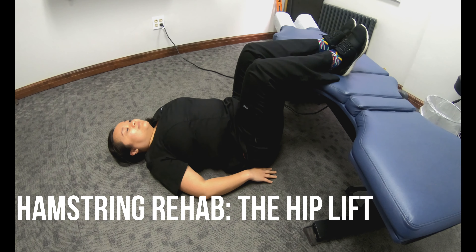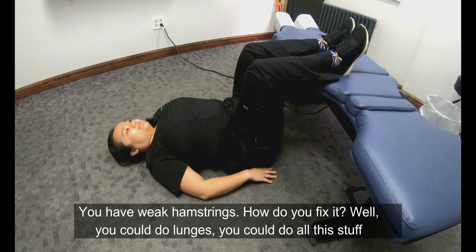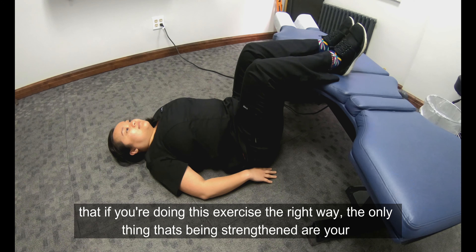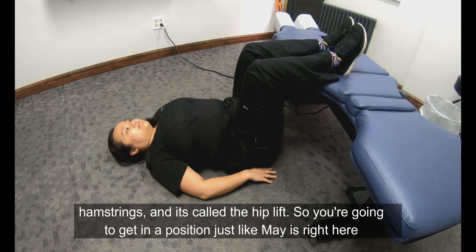So you have weak hamstrings — how do you fix it? You could do lunges and all this stuff, but there is one exercise that will isolate the hamstrings and ensure that the only thing being strengthened are your hamstrings. It's called the hip lift.